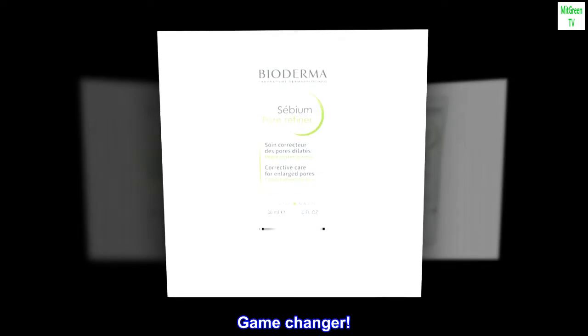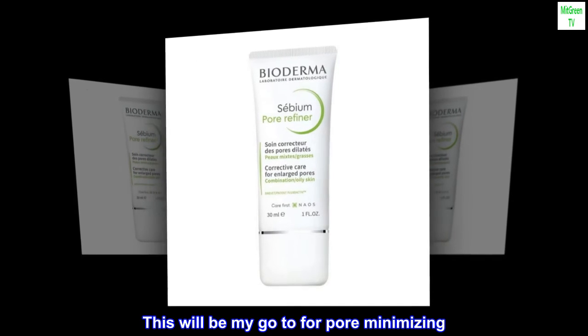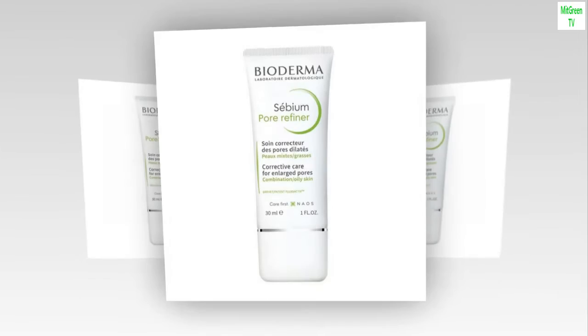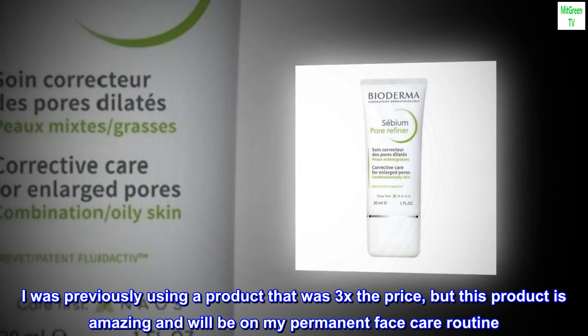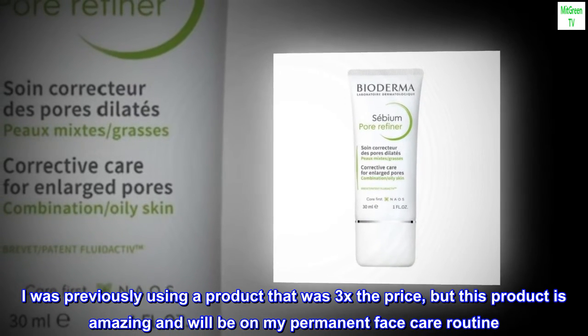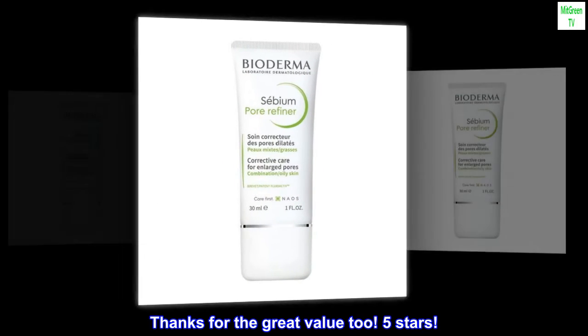Game Changer. This will be my go-to for pore minimizing. I saw results very fast. I was previously using a product that was 3x the price, but this product is amazing and will be on my permanent face care routine. Thanks for the great value too.